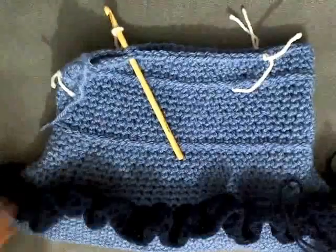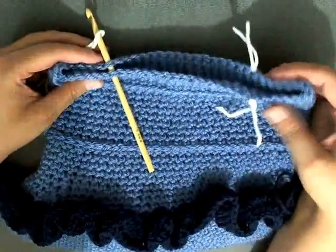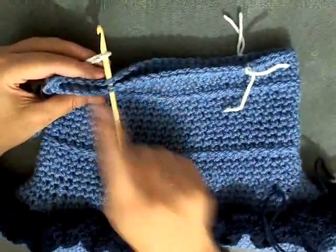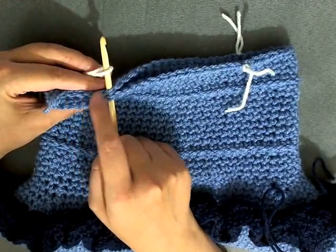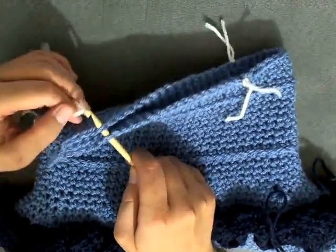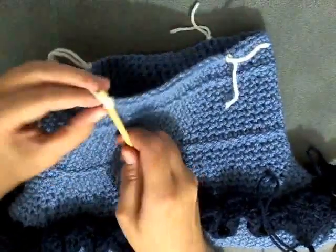Hi guys and welcome back. I'm running out of time so I'm going to finish my ruffles later on. I wanted to show you here how to get the handle started. Just like when we were marking to do our decreases, we're going to be doing the same up at the top, but instead of doing 9 we're going to be doing 15. So you count like always to get to 15, then you do your marking the same — mark your two stitches.